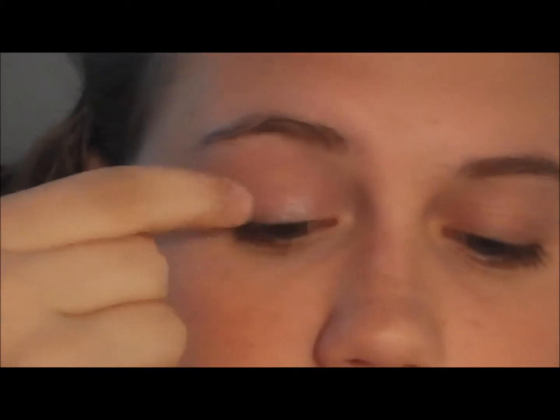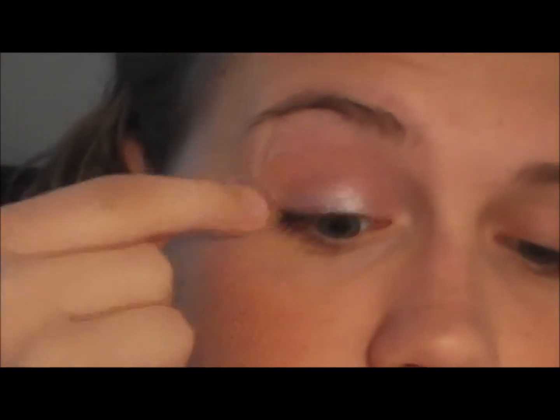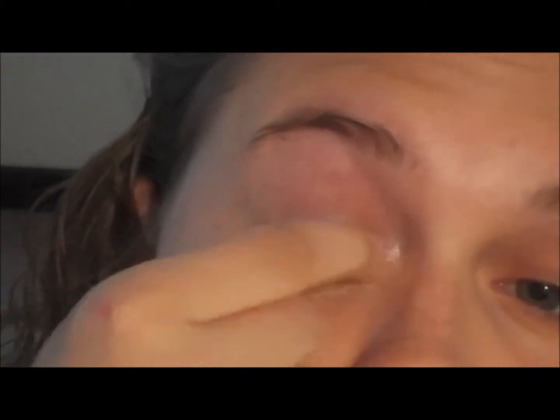Now taking my 24 Hour Color Tattoo in the shade Too Cool, I'm applying this to my eyelids. This is a cream eyeshadow which is kind of like a white frosty color. I like this because it's natural and it also gives you a little bit of shimmer, but when you're far away it doesn't look too shimmery. I also took just a little bit of additional cream eyeshadow to make it look a little bit more matte.